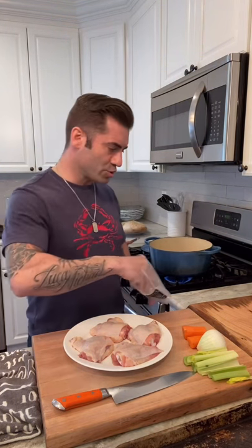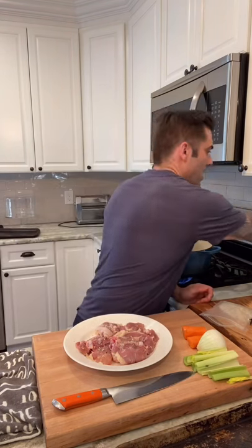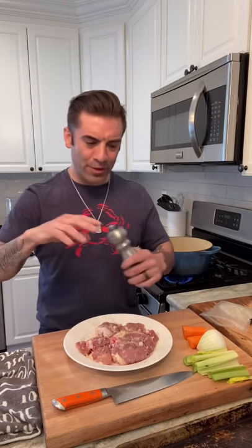We have the chicken thighs right here and we are going to season both sides with salt and pepper. Nice, heavy seasoning — don't be afraid. And then some fresh black pepper. I use a mix of peppers: dried green, white, black, and pink peppercorn mix. It really gives a beautiful peppery flavor compared to straight black pepper.